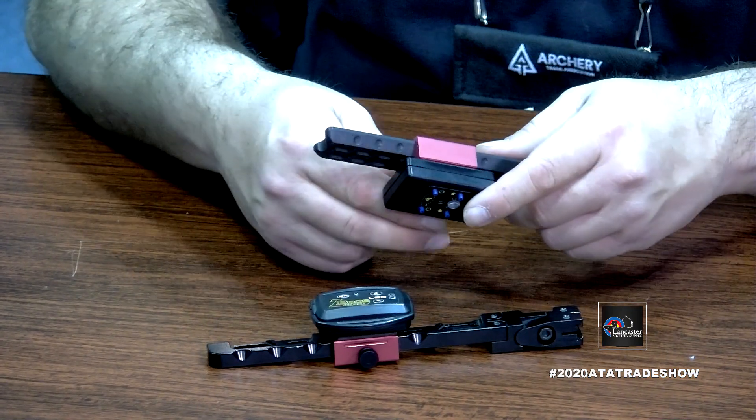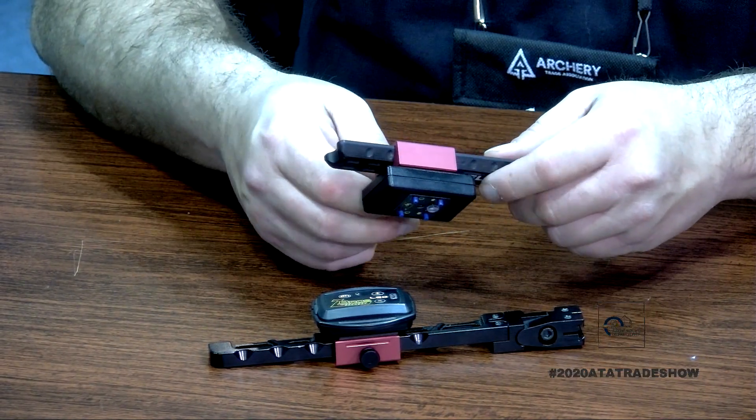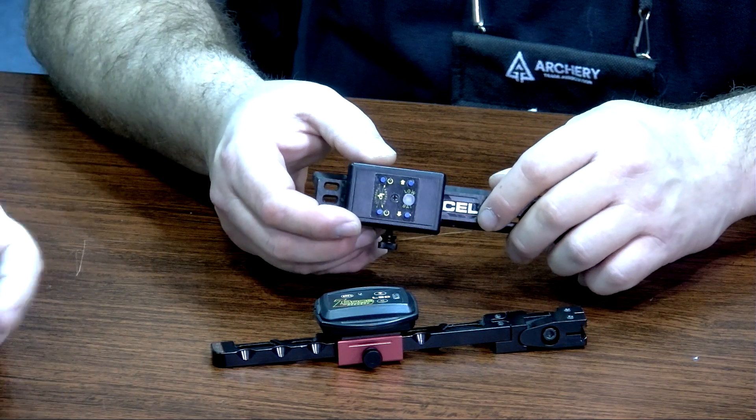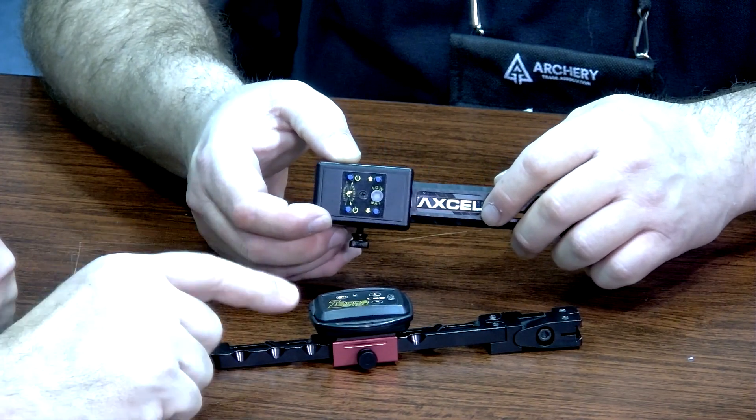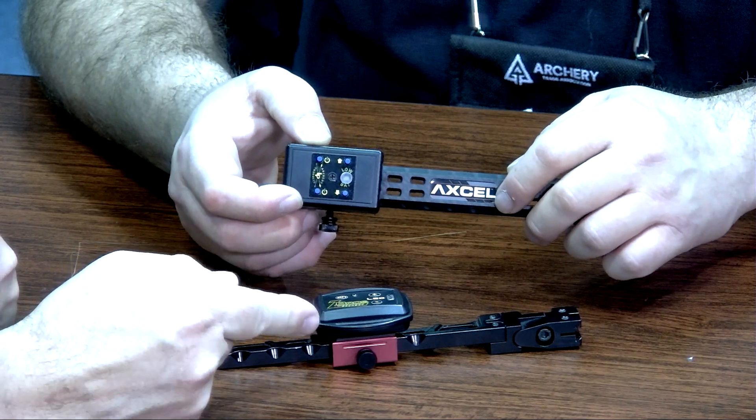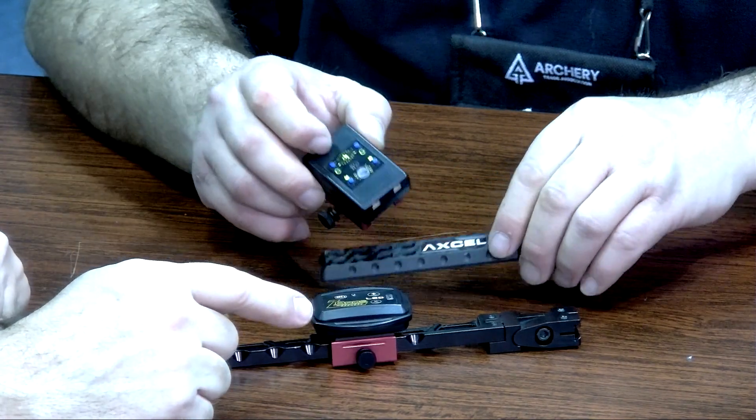The light housing itself attaches to your bracket with 3M VHB automotive tape. It's super strong — you're not getting it off easily. You can get it off if need be, but you're not going to knock it off bouncing the bow around. This is basically just a bracket that mounts on a sight bar.